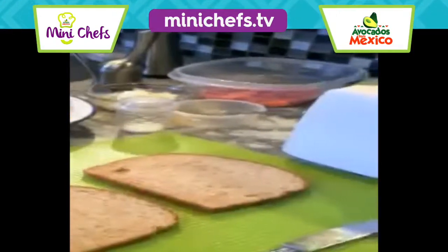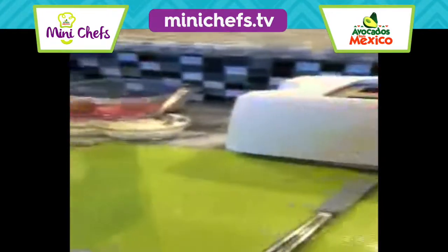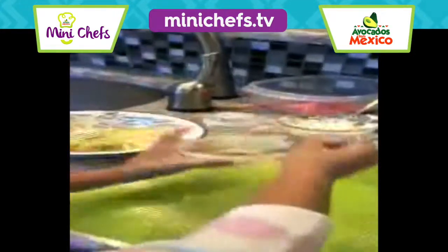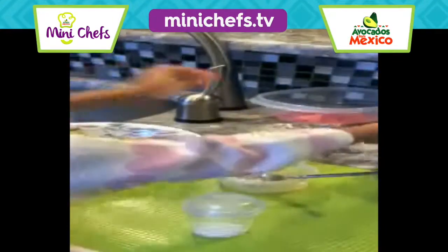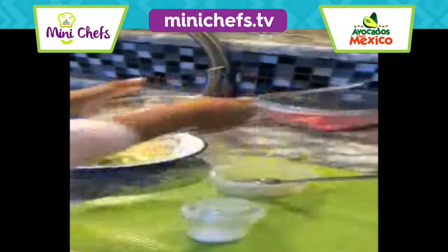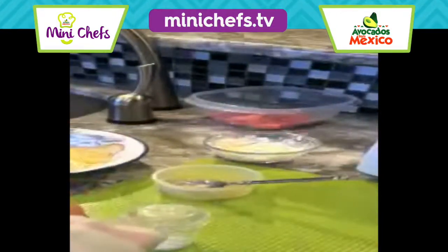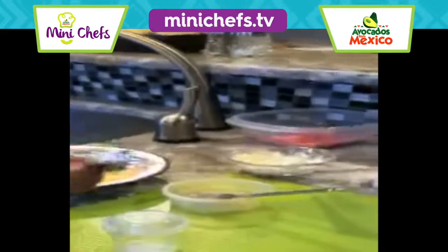You're going to put the toast in the toaster. And then we put the honey in, and then we put the salt in, and then we put the cream cheese in. And then we mix it up.